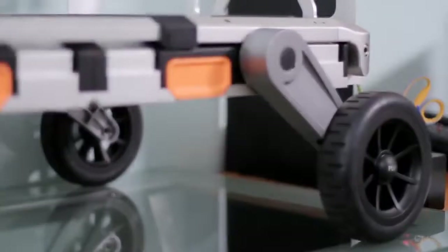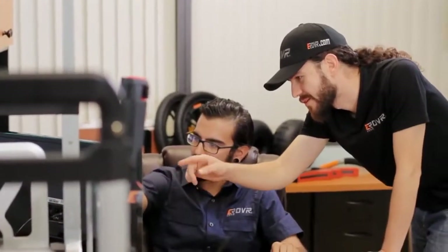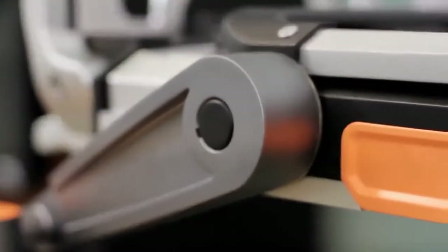We have been working for more than two years developing the e-rover and getting it ready for production. Our engineers have worked tirelessly to bring this unique and functional product to life.